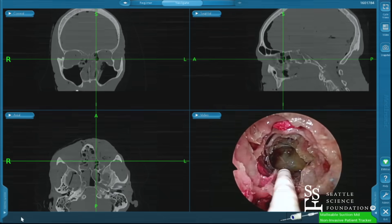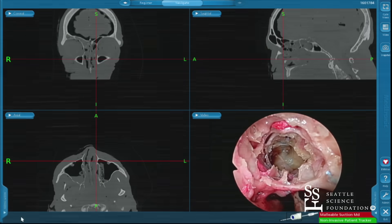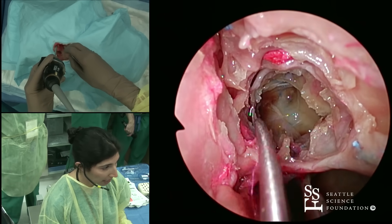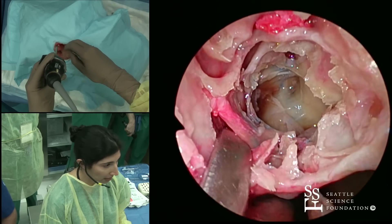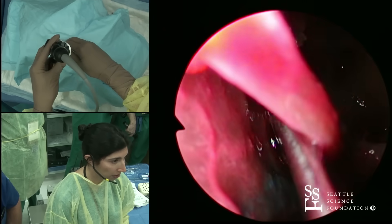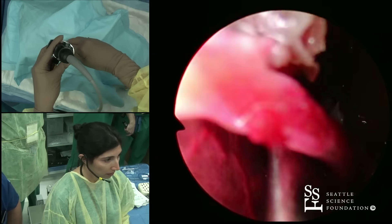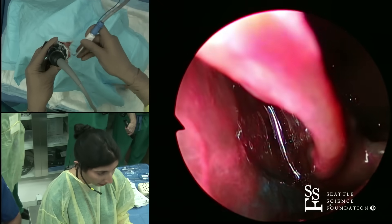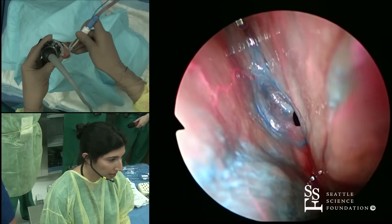After I get out this anterior ethmoid portion and have a really good idea as to where my lamina is and my lateral border of dissection, I'll take a freer. Then I would go ahead and make this same little incision that has already been made here through the basal lamella, and then see my superior turbinate. Just like in that video I showed you, you can sort of move this nicely over. I'm going to suction a little bit so you can see that without all that gunk there.